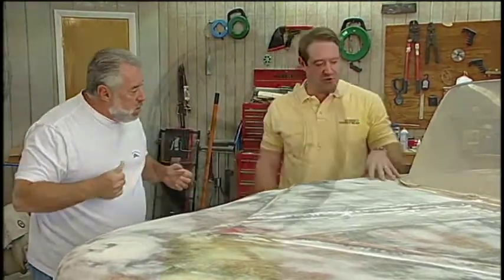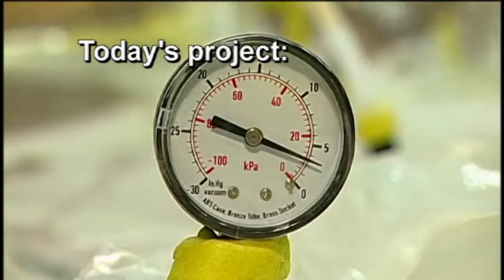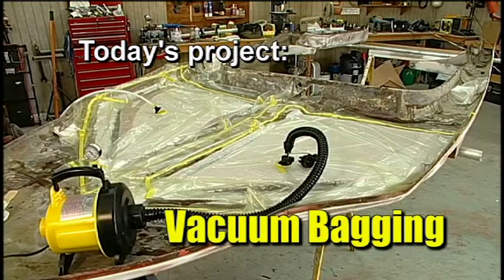I think we can straighten this out using quite a simple technique called vacuum bagging. Well, this is going to be very, very exciting.